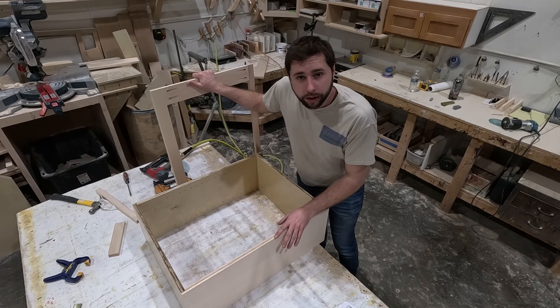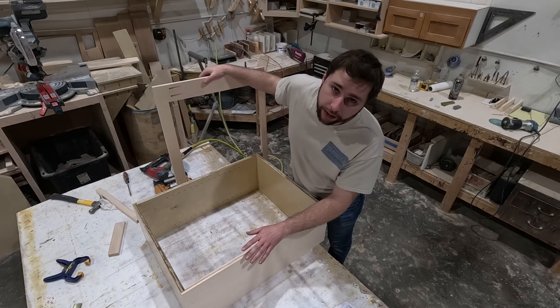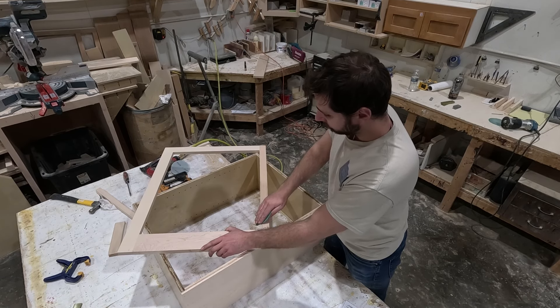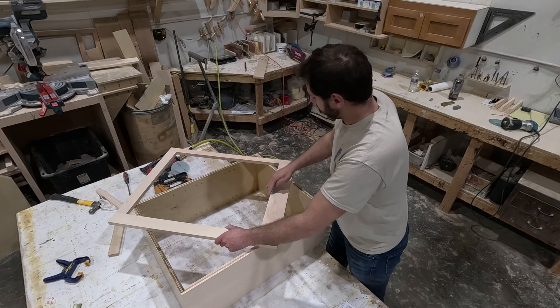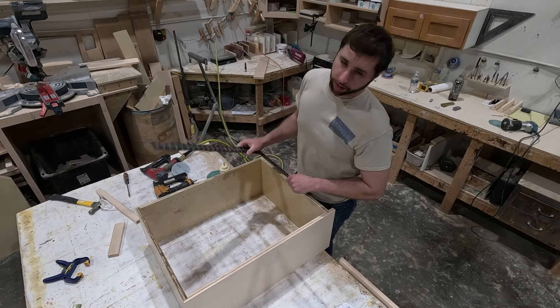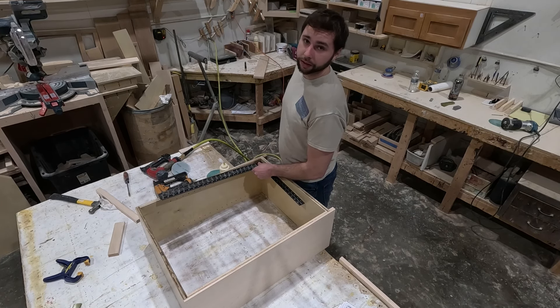At this point we have our carcass assembled and we need to sand our frame now so that we don't have to sand it after and risk scratching the inside of the cabinet. After the frame is sanded, we're going to roughly square up our carcass so that we can put our face frame on top and attach it via glue and pins.